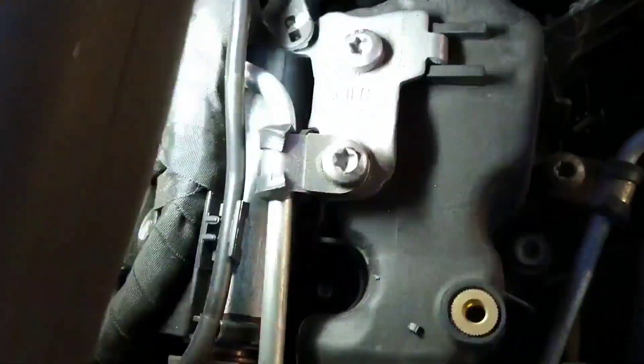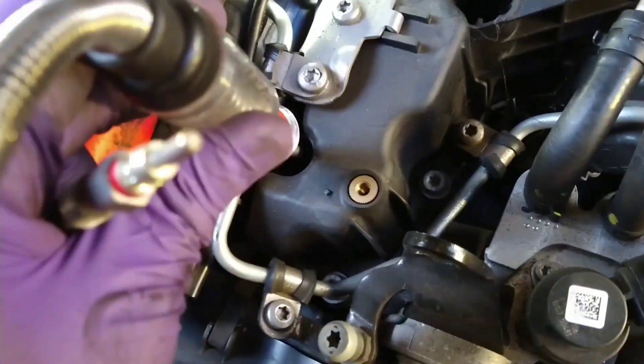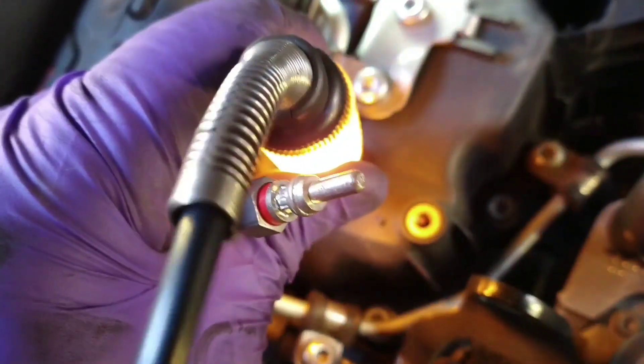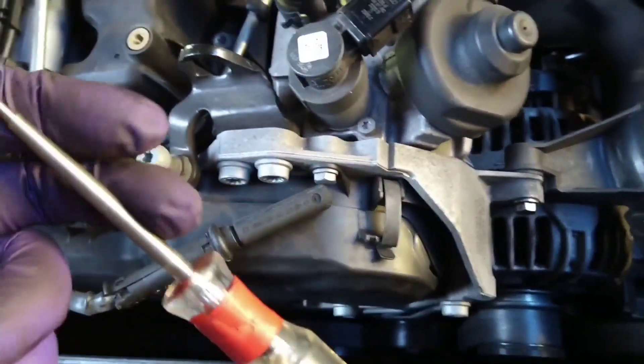This is the glow plug test. Got the test light connected to the back of the alternator to use the battery power, so anytime I touch the test light on ground it should light. I'm going to touch the top of the glow plug that's down that hole. When I touch the top of the glow plug, in this case that's a good one down there, so the test light lights, but the glow plug that was faulty that's in my hand — the same test it's not going to light because the glow plug is blown.